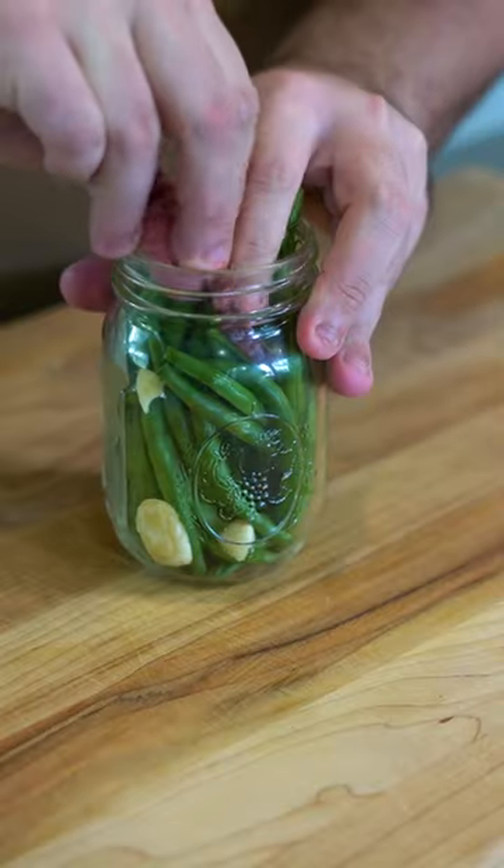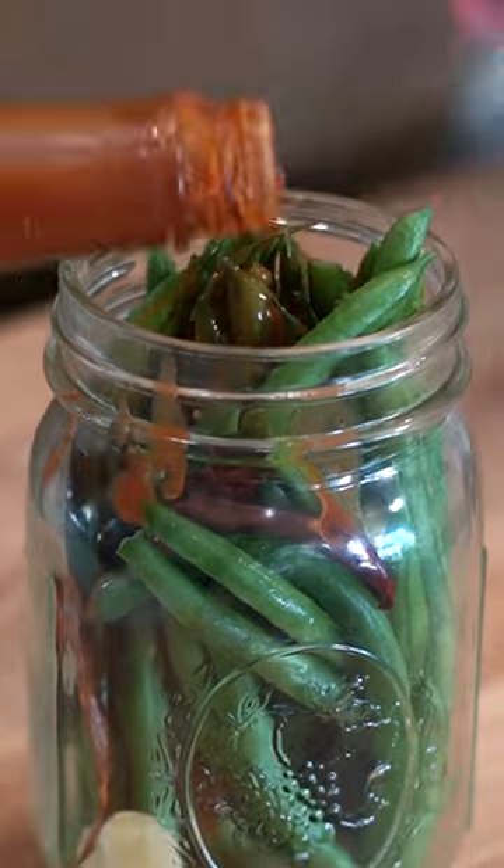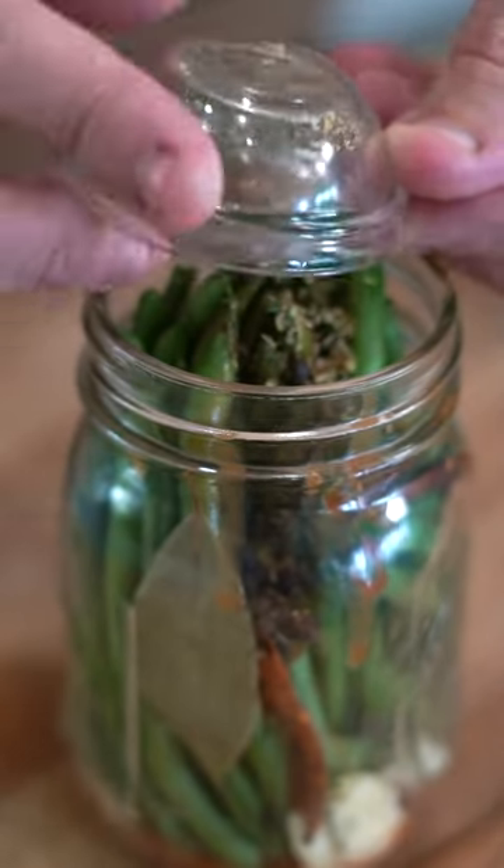Stuff in some dried chili, bay leaf, and garlic, lots of Cajun hot sauce — this is key — and a ton of dried spices. The full recipe's on the blog, go to the link in bio.